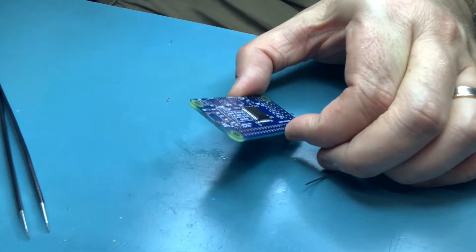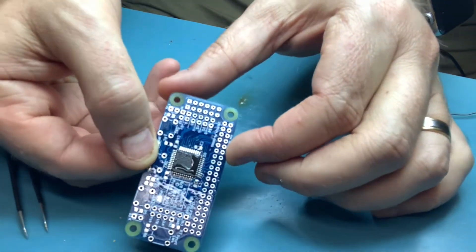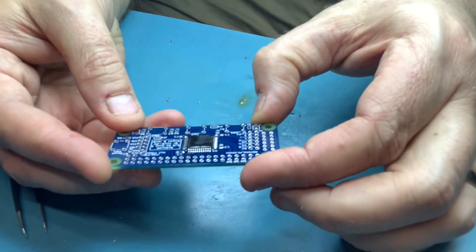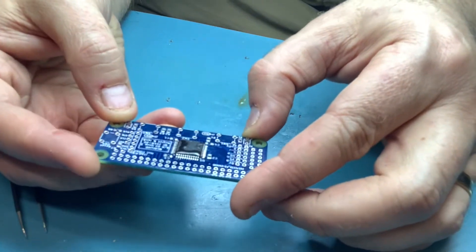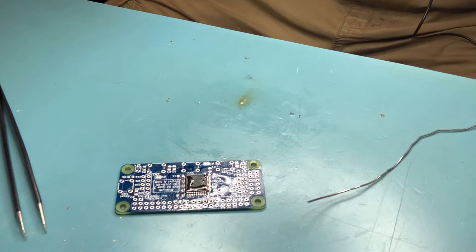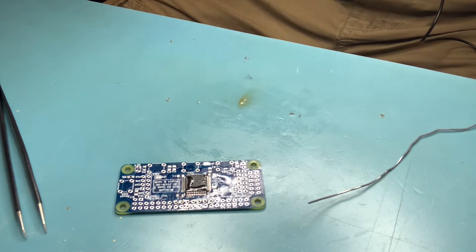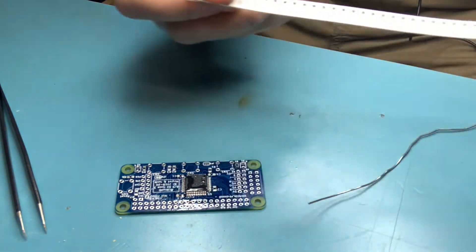Apart from that one side that gave me some trouble because of not tinning my soldering iron tip, the rest of that was actually extremely easy. Next, let's do some passives — I'm going to put some 1K 0805 resistors onto the CPLD board. You really need tweezers for these because they're a pain. There are five of them on this section.